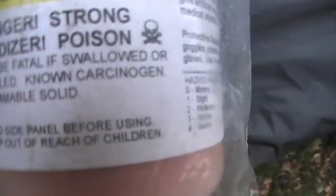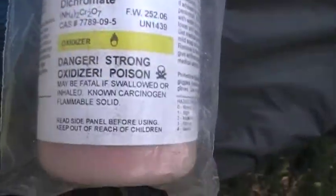Don't breathe this stuff in — it's a carcinogen. So yeah, don't breathe that stuff in.